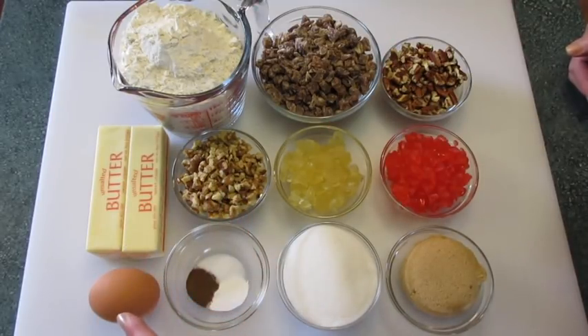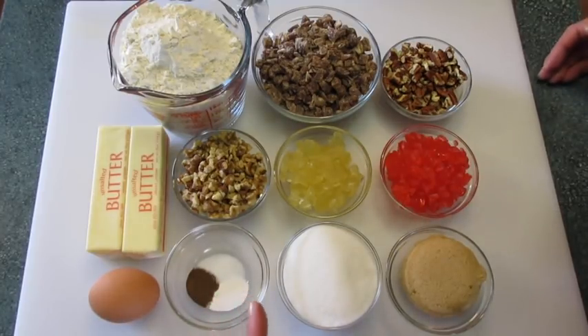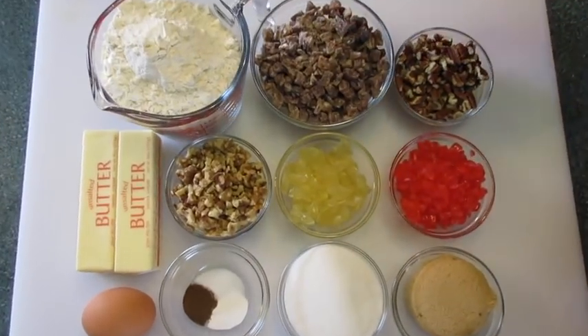1 cup of butter at room temperature, 1 large egg, 1 and 1/2 teaspoon of ground cloves, 1 and 1/2 teaspoon of baking soda, 1 and 1/4 teaspoon of salt, 1 and 1/2 cup of granulated sugar — that's the white sugar — and 1 and 1/4 of a cup of lightly packed brown sugar. Let me show you how we're going to get this together.